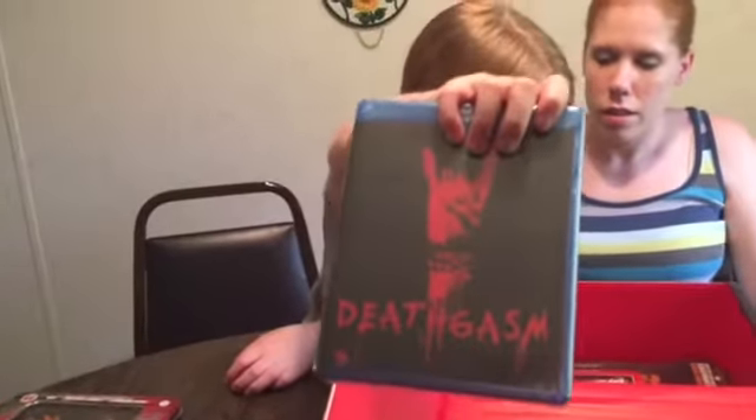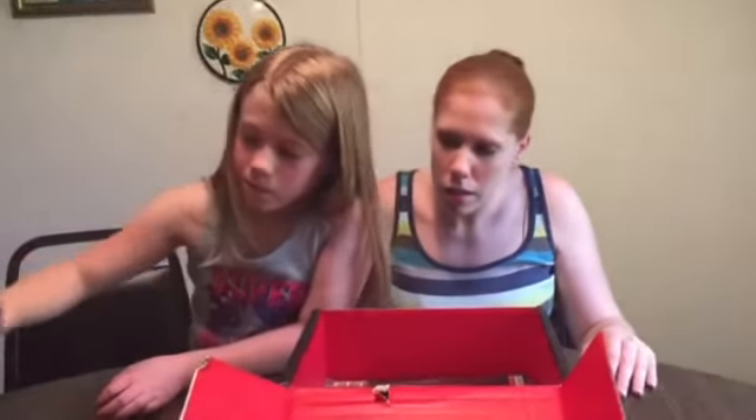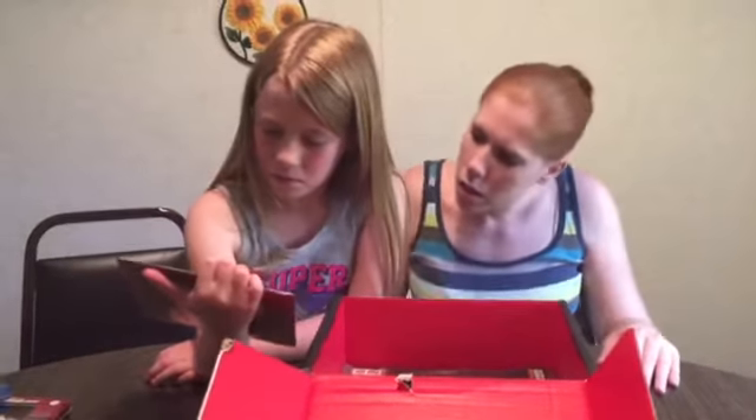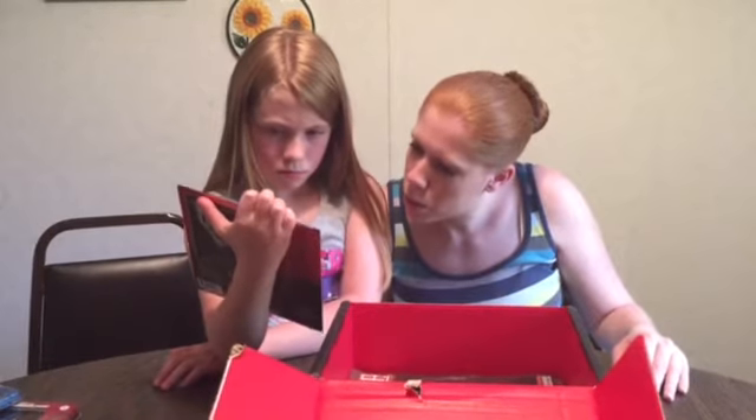Blu-ray disk — turn it around. And an original motion picture soundtrack. The only one.